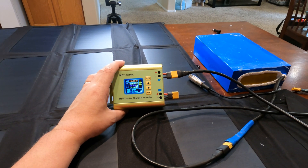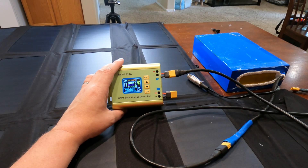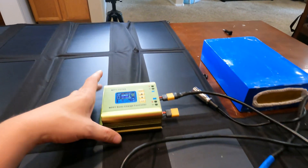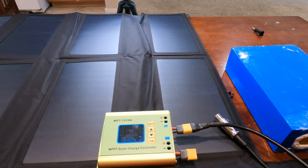I believe the controller handles solar panels up to 70 volts — don't quote me on that — and it handles about 15 amps input and 10 amps output. These batteries usually recommend around 5 amps for charging, but anyway, that's how you build a solar e-bike charger. I thought I'd share that with everybody.